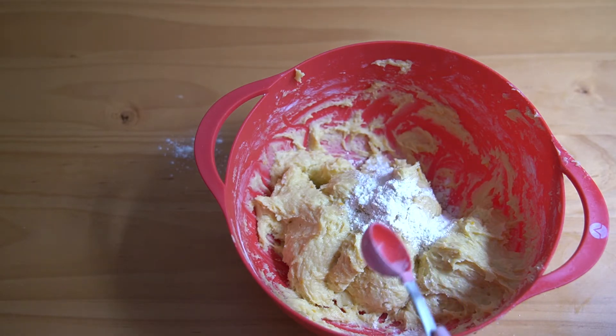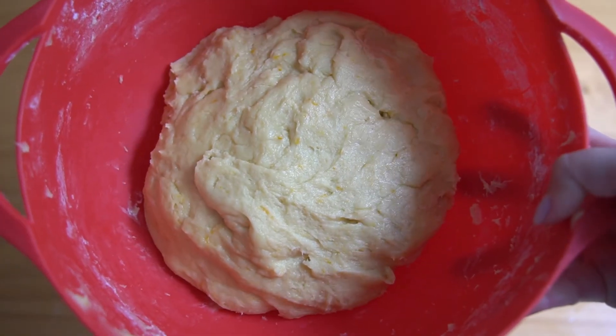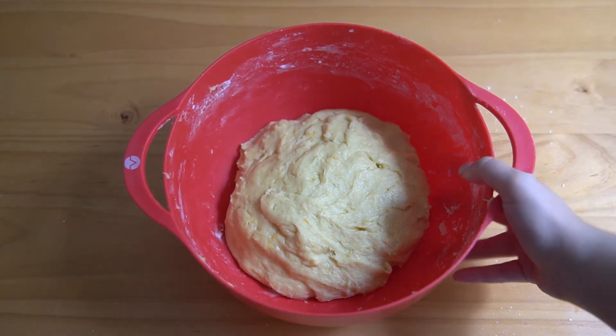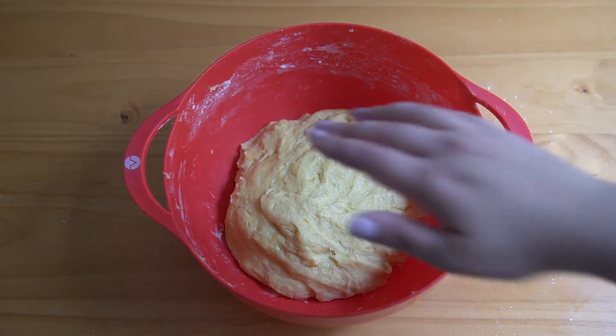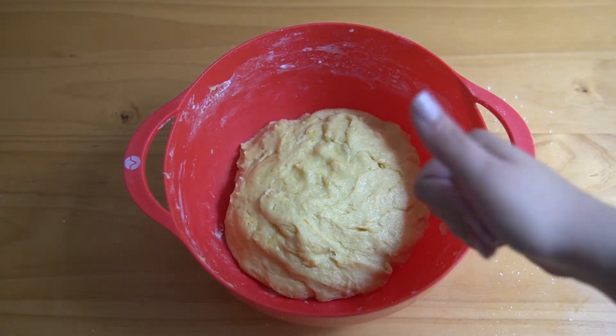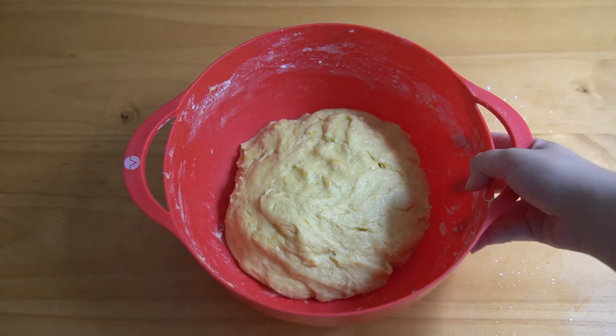I did it slowly, tablespoon by tablespoon, and ended up adding about one-fourth a cup of flour. The dough was a bit sticky and the recipe didn't say that it was supposed to be a sticky dough, so I just did it until I was able to tap the dough and my hand didn't stick. And then I felt like I was good to go.